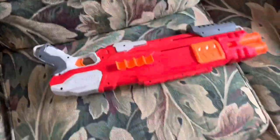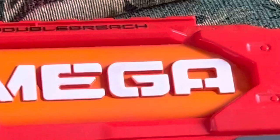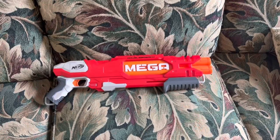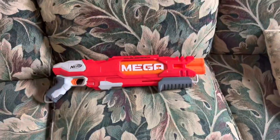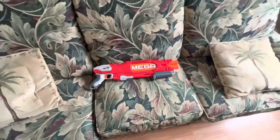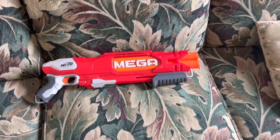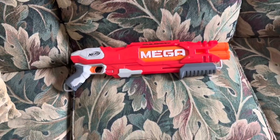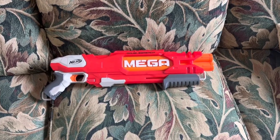You open it, load in your two darts, and then you shoot the two darts. Here's the problem: it only shoots one dart at a time. They had to find a way to screw it up, didn't they? As soon as this came out people were vindicated — it looked so cool and people were so excited because it was going to introduce something new. But no, it's basically the Elite 2.0 Technician except it costs $25 and shoots Mega darts.